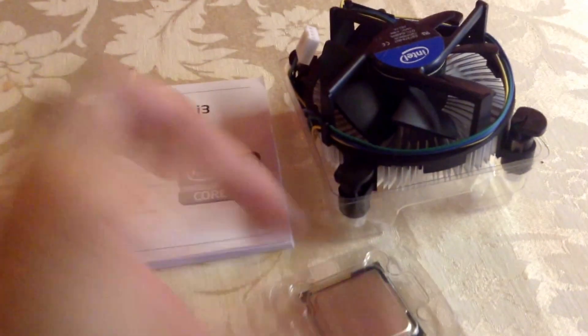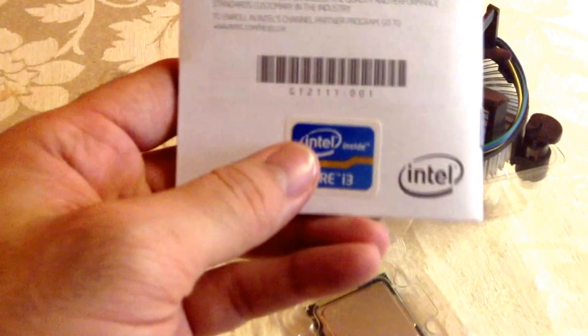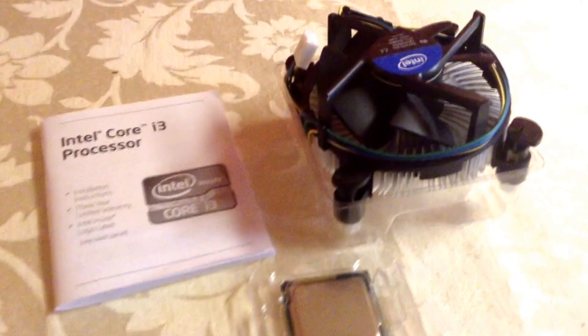There's not much to show here. Oh, I forgot — in the back here we have the Intel Core i3 sticker. So I guess this will wrap it up. Thanks for watching, guys, and I'll catch you later with another video.